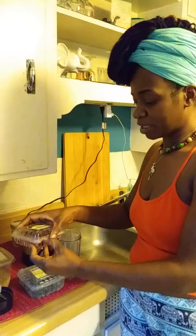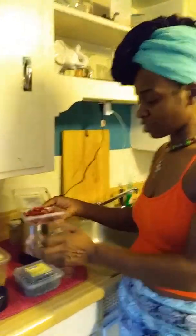I'm going to make a smoothie. I just wanted to give you guys a quick recipe.